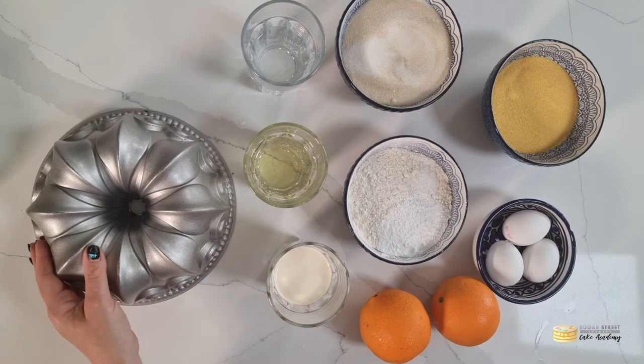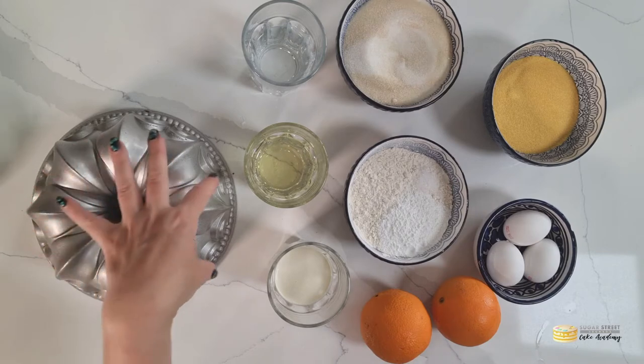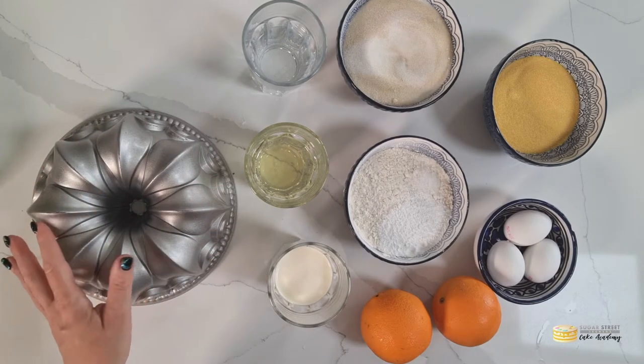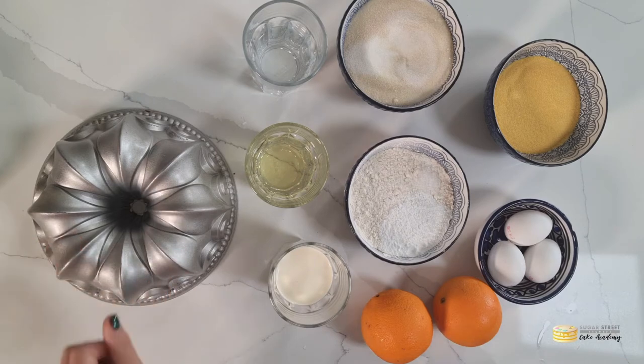Look at that. So the bolo is the ring, so this is traditionally baked in a ring-shaped cake. I think it's fab in a bundt cake because it's such a plain cake — it's quite nice to get a little bit of decoration within that cake, so I am using a bundt tin for that.